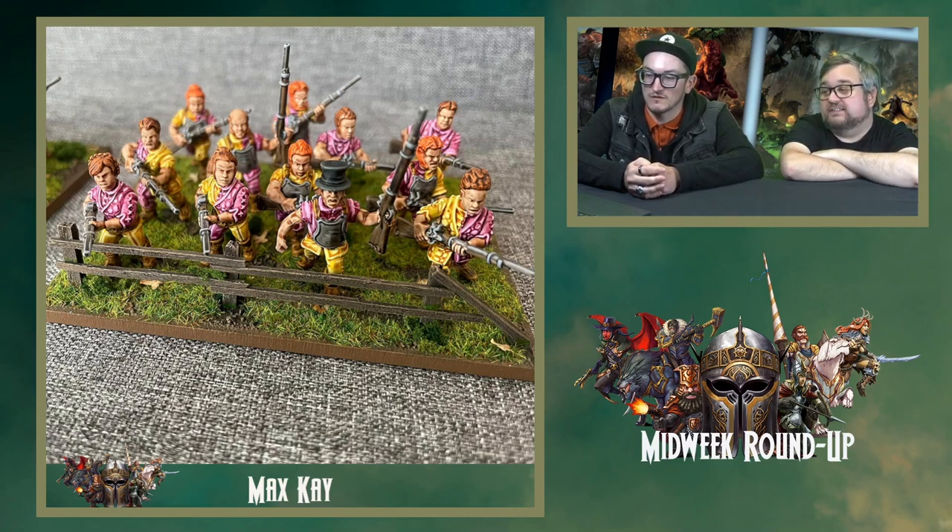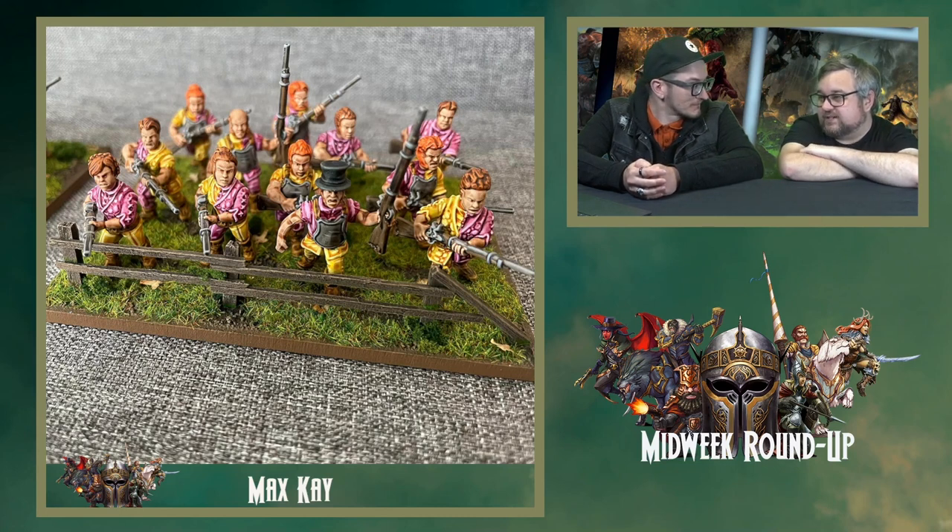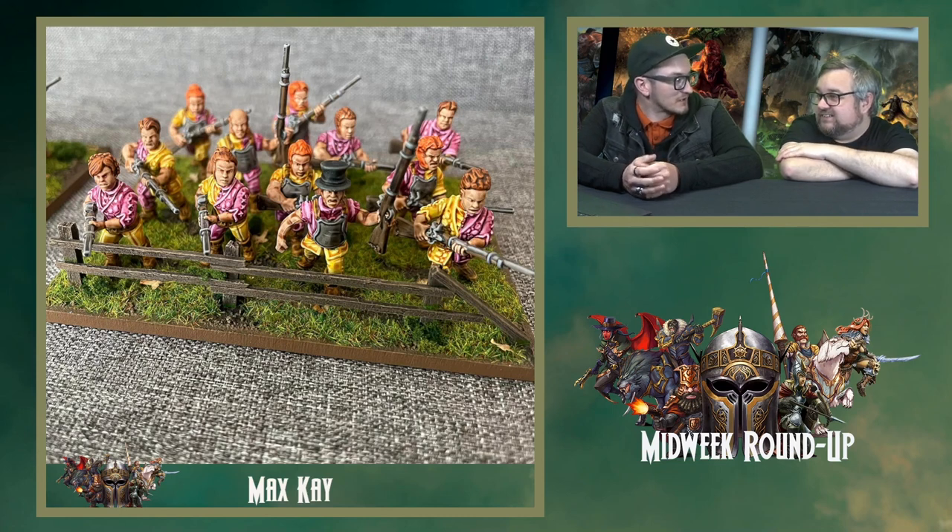Max K has done these halflings. This is why we love Kings of War — being able to do dynamic diorama bases. We've got a fence in front from the Terrain Crate kit. I wouldn't have said that colour scheme — the pink and yellow — but I don't find it too bad actually. If you'd said 'I'm painting my halflings pink and yellow' you'd be skeptical, but actually it works really well. It's not offensive.